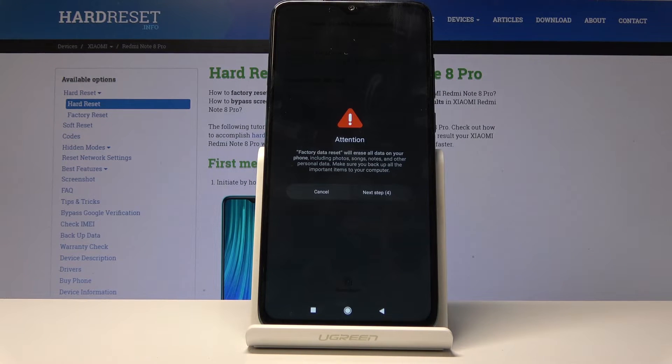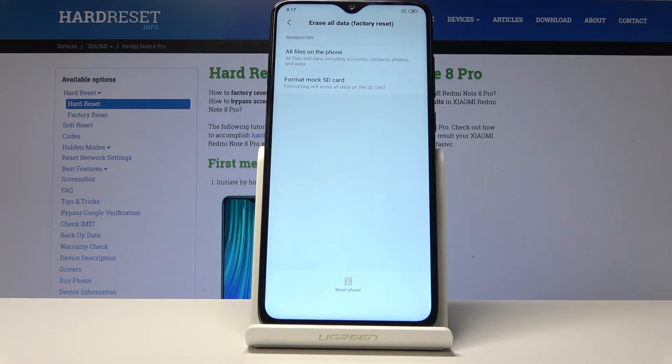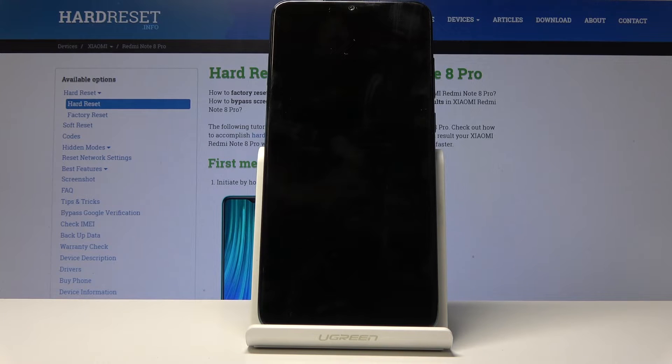You will see a factory reset warning message which you need to wait 10 seconds on, and once you tap on Next Step you will need to wait another 10 seconds. Tap Next and the device will begin removing all personal data.